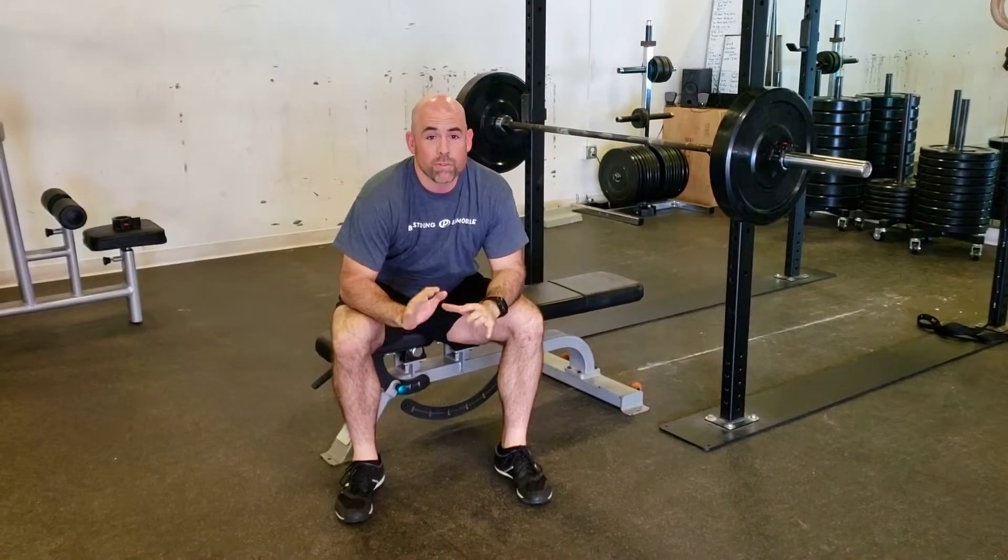That's just one rep. Start out with about three sets of six reps, building up to sets of ten.